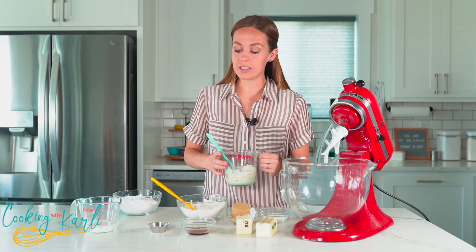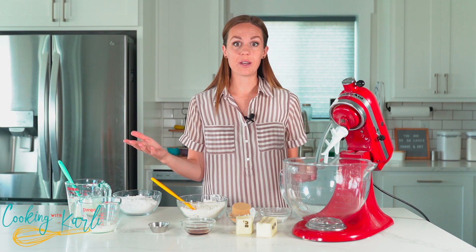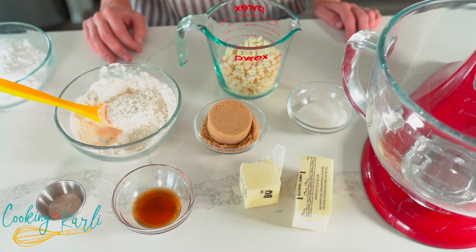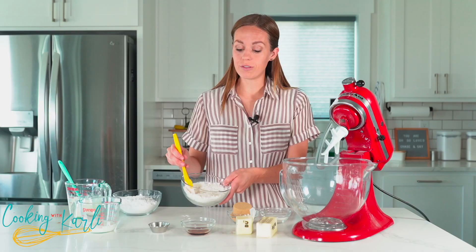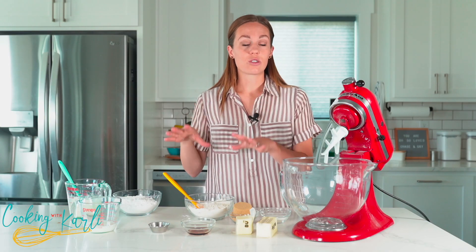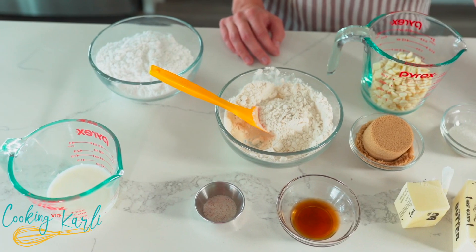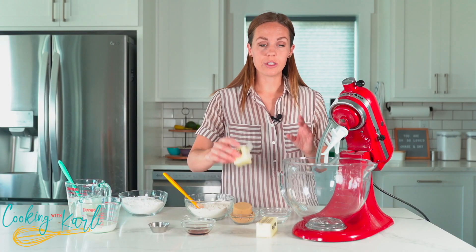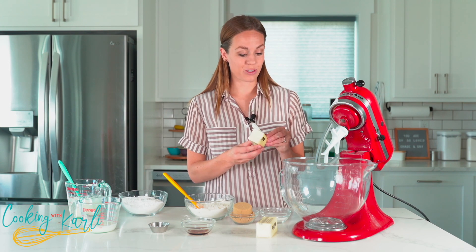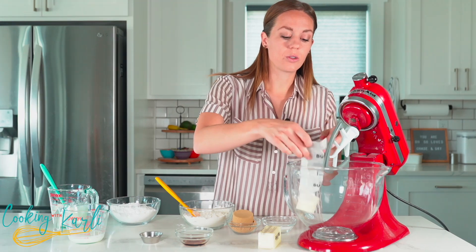While the white chocolate is cooling down, let's talk about the rest of our frosting ingredients. We have basically what we need to make cookie dough, because this is a cookie dough frosting — butter, both kinds of sugars, vanilla, salt, heat-treated flour (you can get the instructions on how to heat treat it in the description link), and then some milk and powdered sugar.